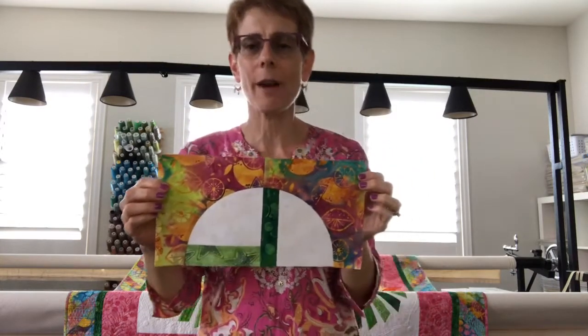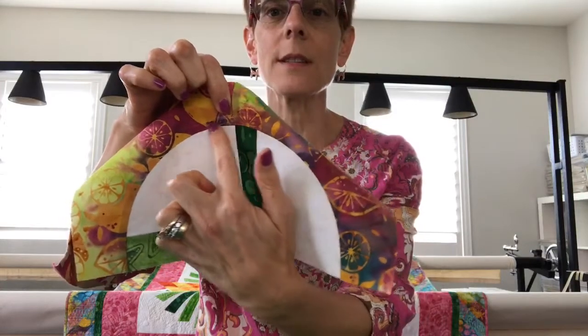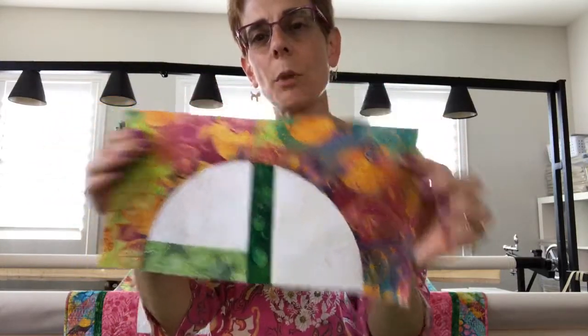Last week I showed you how to piece the curve — I also have a YouTube video on that — and I showed you how to join those two blocks together to get this seamless curve. I'm really curious to see how you're coming along. Diane Durr finished her quilt and posted it on the Facebook group, the Splash of Color group. Now is the time to hit the share button because I'm going to show a little binding tip.